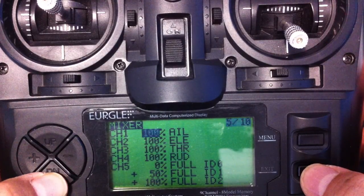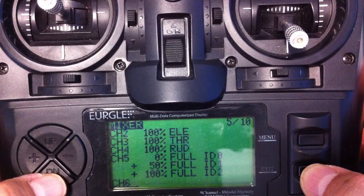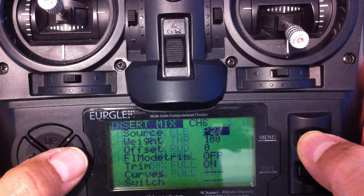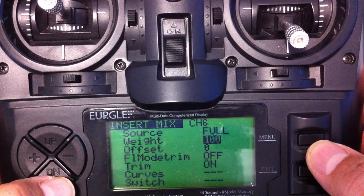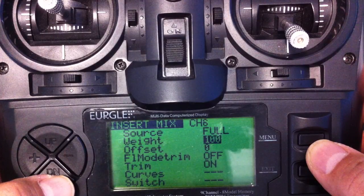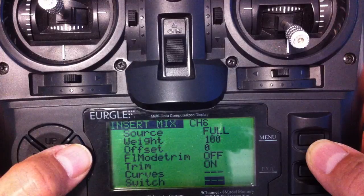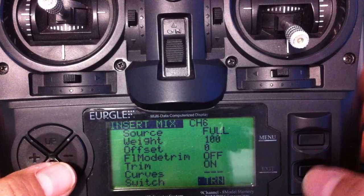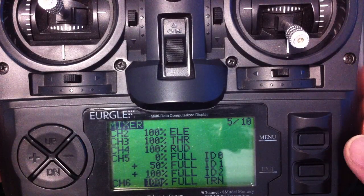So the programming for this is done now. Let's go down to channel 6. In channel 6, I use my mode. I hold the menu button down and I'm going to change that to 4 also. Weight is 100% — that's correct. We don't need to worry about offset. All we need to do for this one is change it to the trainer switch. That's basically all there is to it.